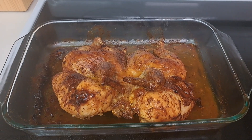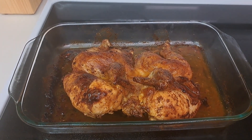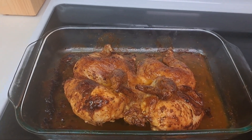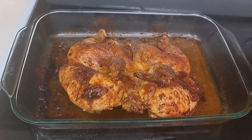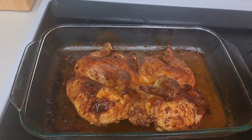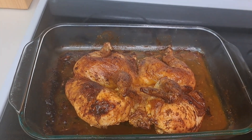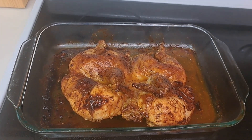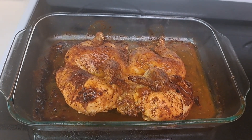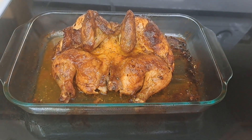This is it, guys! It's already done — exactly two hours it took to finish. Slap Your Mama chicken! Oh my gosh. Here you are, guys — Slap Your Mama chicken!